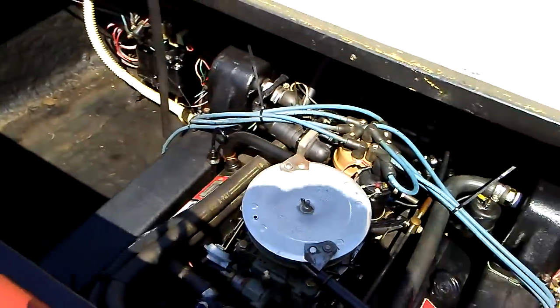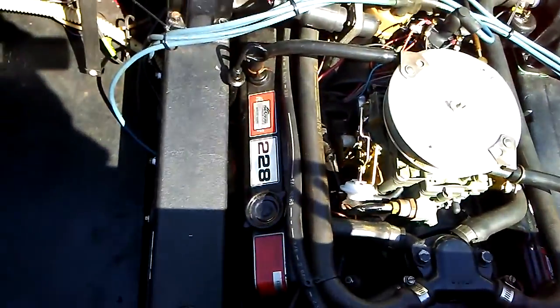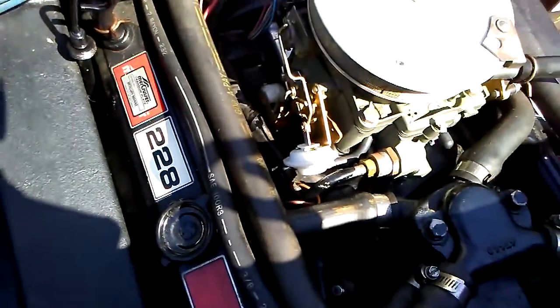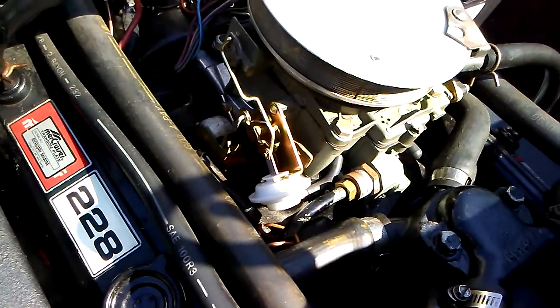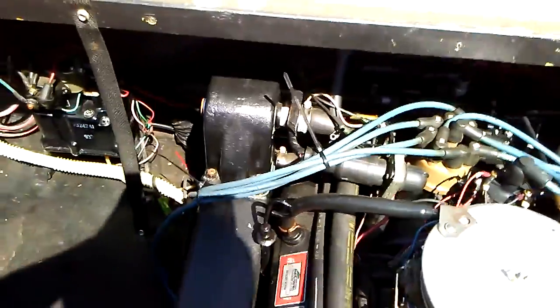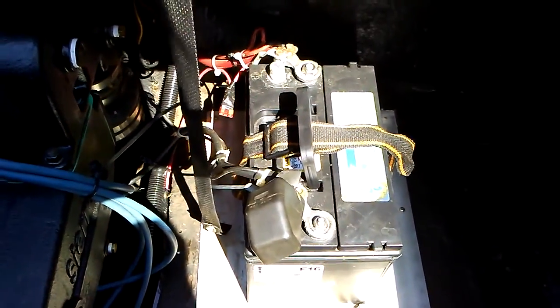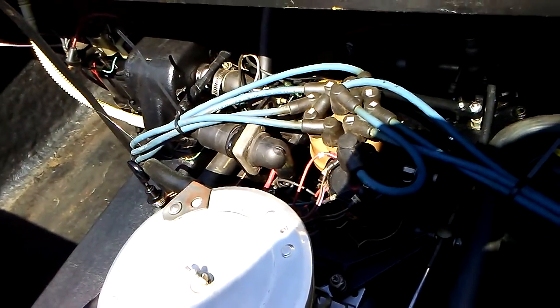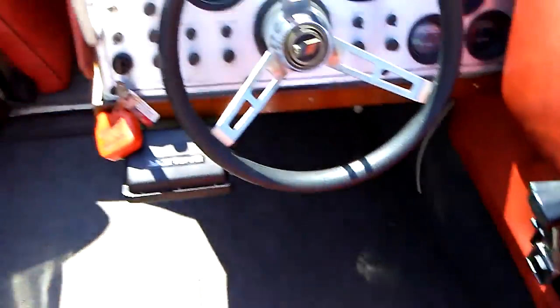Just pulled the boat out of the barn and we're going to start it up for the first time this year. It's a 305 or 228 MerCruiser. It has brand new exhaust manifolds, brand new carburetor — it's a marine carburetor — new ignition coil, brand new battery. This was all done just last year. When I say brand new, I just had the oil change right before winter, and new spark plug wires.